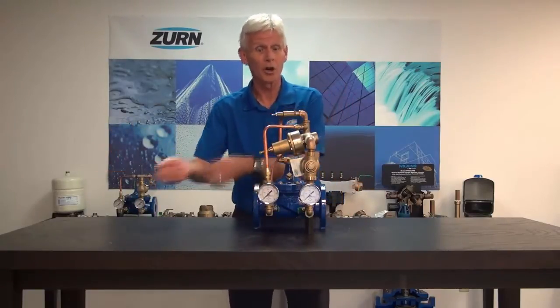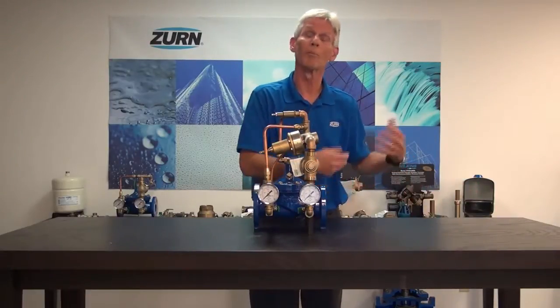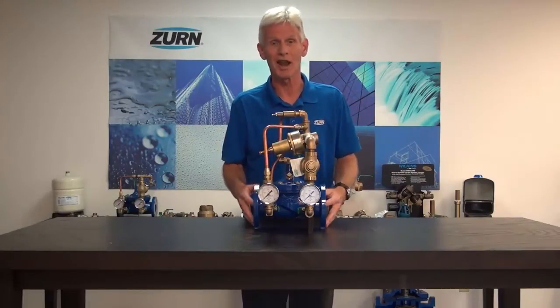Basically we start with a high pressure and we've got to drop it to a lower pressure, because we may have sensitive equipment or there may be a code requirement for us to drop that pressure. That's a very straightforward function that most everybody understands.